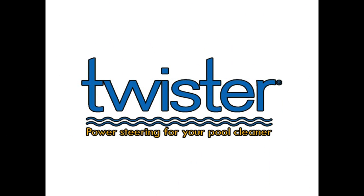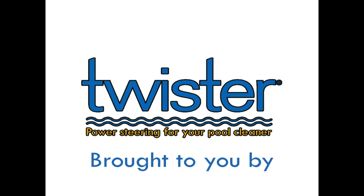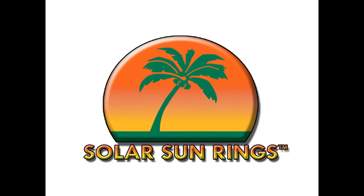Get power steering for your pool cleaner with Twister. To purchase or for more information, call them at 951-296-6077, that's 951-296-6077.